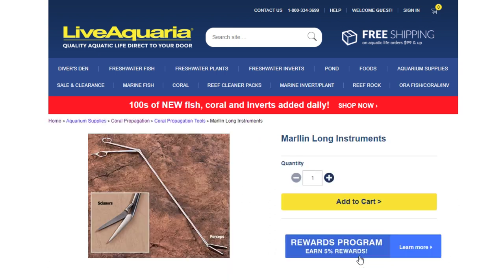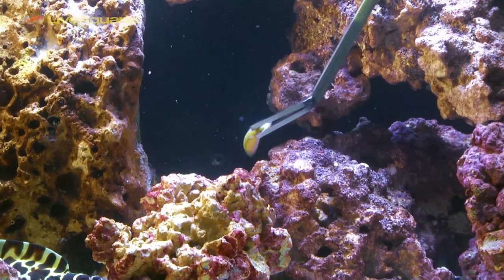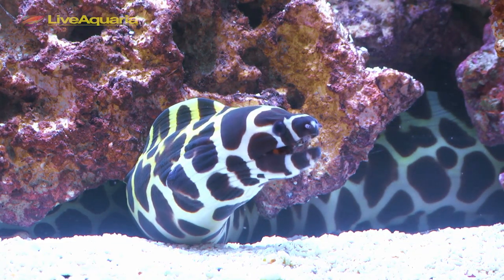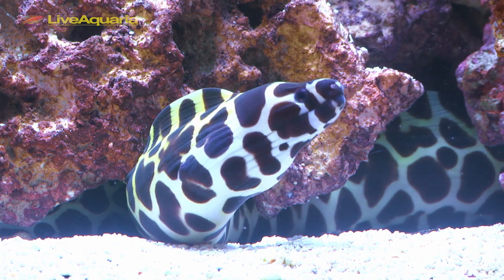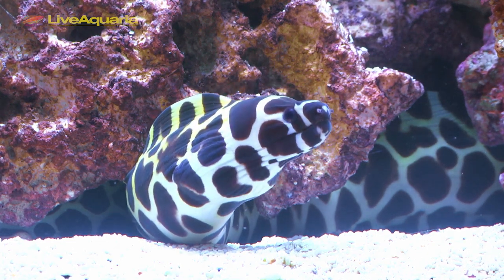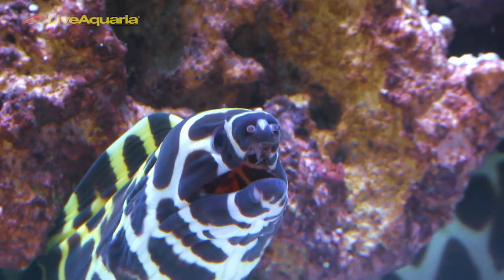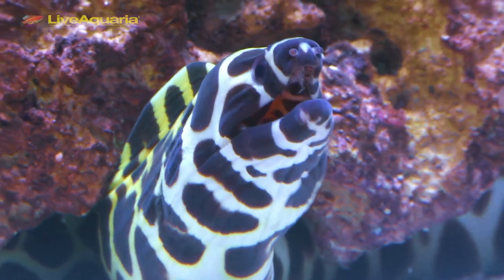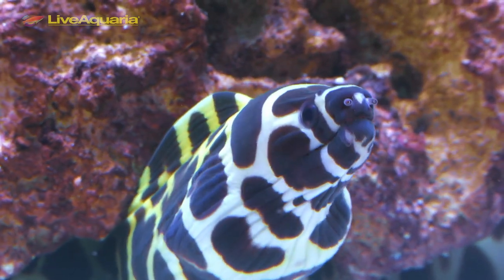Be sure not to hand-feed any moray eels, since their eyesight is not the best and your fingers can easily be mistaken for food. More importantly, moray eels have seriously long and sharp needle-like teeth that ensure their prey cannot escape once caught. A bite from any medium to large size moray eel would more than likely result in serious damage to human flesh and a trip to the emergency room.